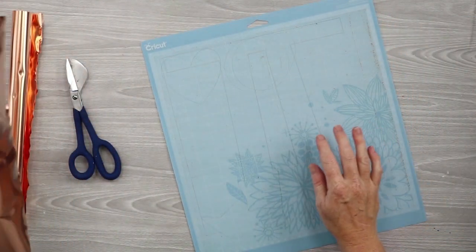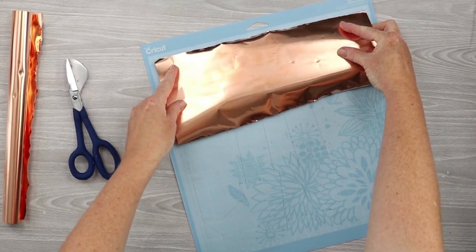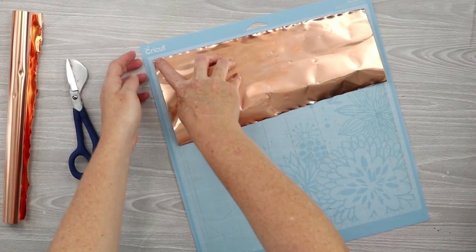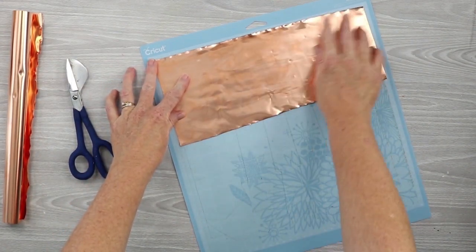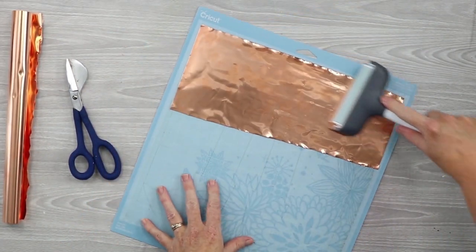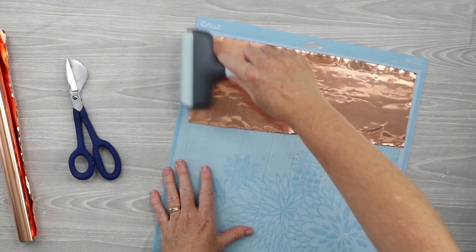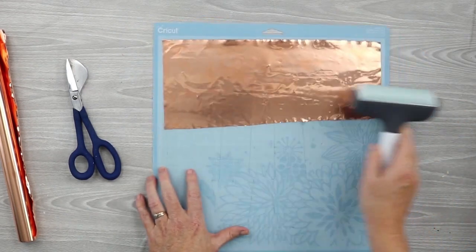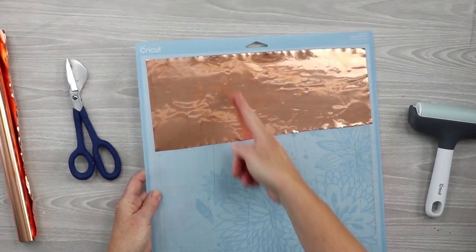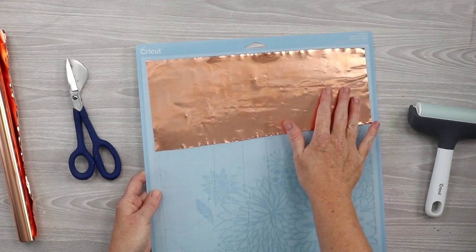Once you have your piece cut, put it down on your mat. I recommend the blue mat for cutting all types of thin metal because it's going to be hard to get it back off once it's cut — the less stick you have the better. Make sure it's flat and straight on your mat. To help with this, you can use a brayer, especially towards the end of the roll where sheets will be extremely curled. Run your brayer across it to make sure it's completely flat. The star wheels on the Cricut machine will not damage the soft metal, so you don't even have to move them.